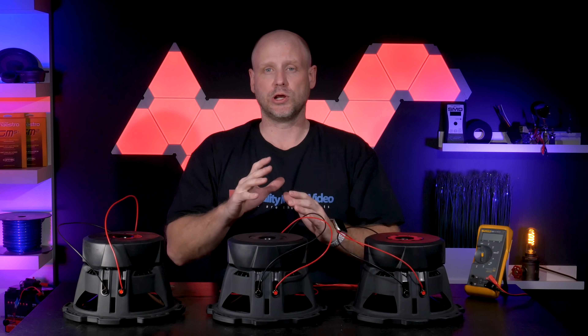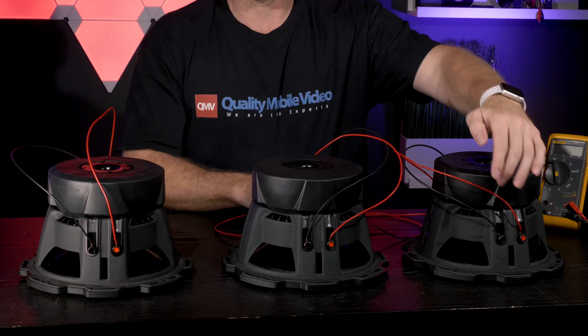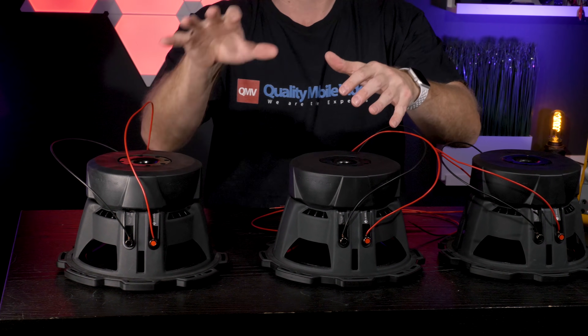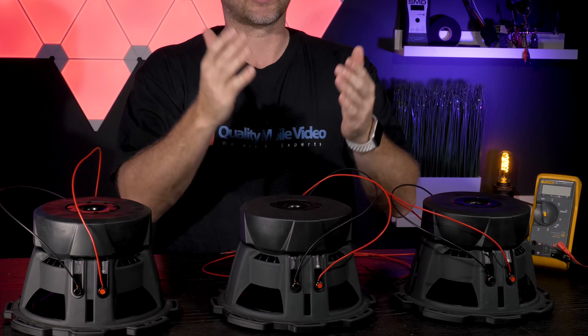To get our final 3 ohm load, we must now series each woofer together. We're going to take the positive of one side and connect it to the negative of the other side, and we're going to do the exact same thing for the other woofer. That will leave us with one positive and one negative, giving us our 3 ohm load.